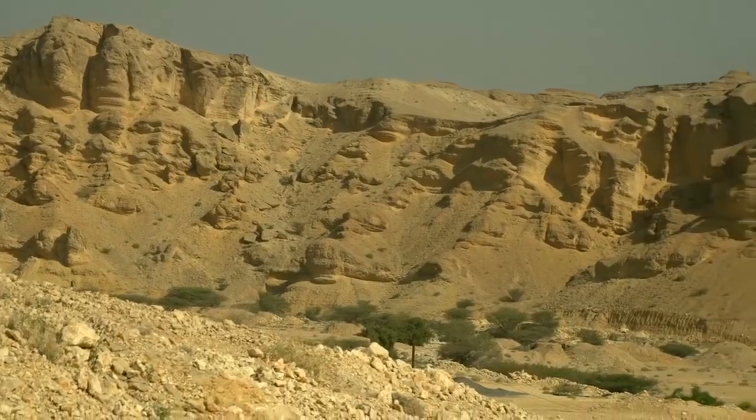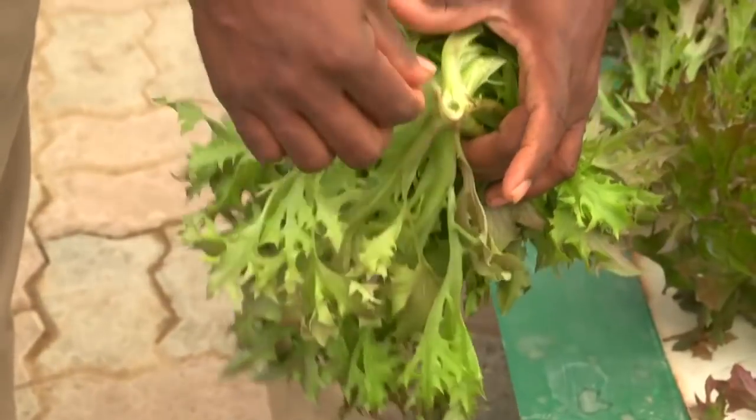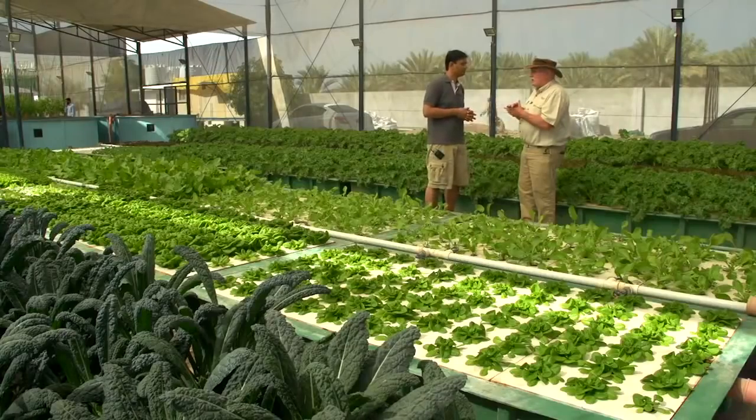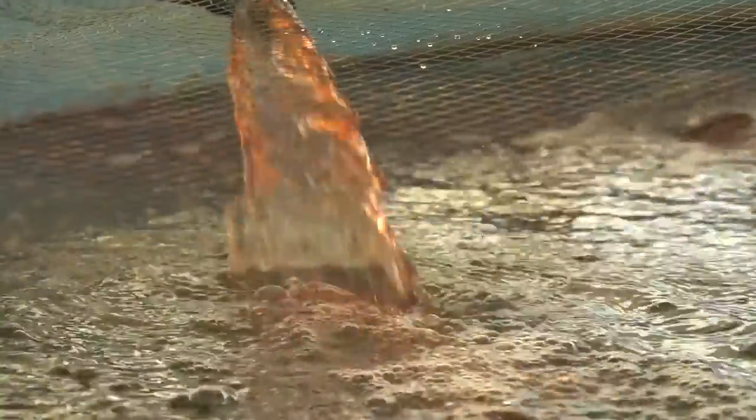Absolutely incredible. It's a desert place. There's nowhere to grow anything. And even if they did, they wouldn't have the rainfall for it. So it depends entirely on imports. And now it's getting just a small portion of its veggie needs being grown on this wonderful aquaponics farm. We're going to share some stuff like that with you in our lessons.